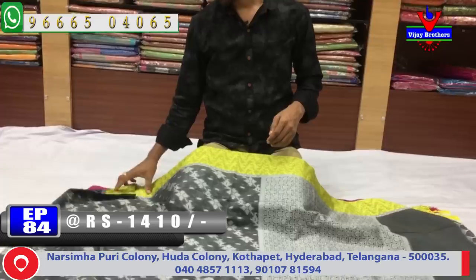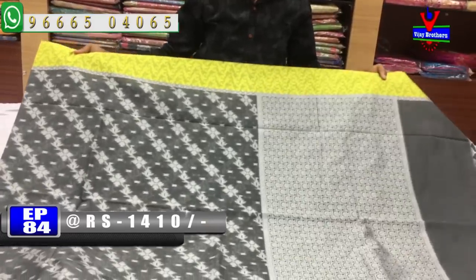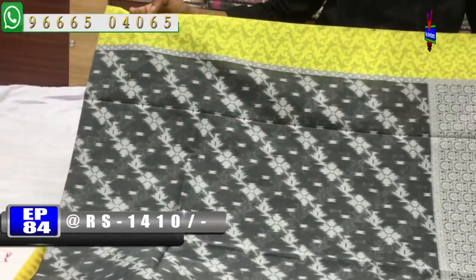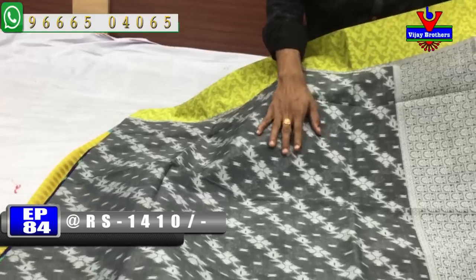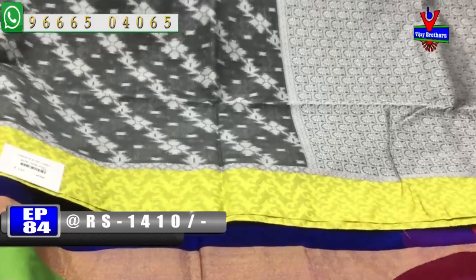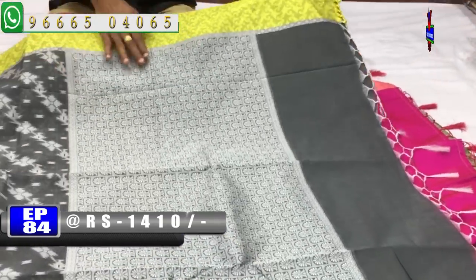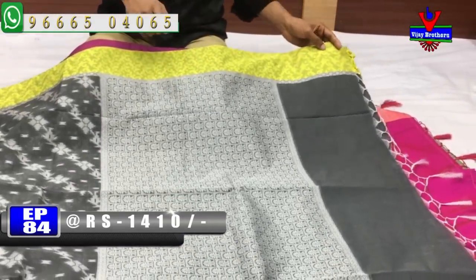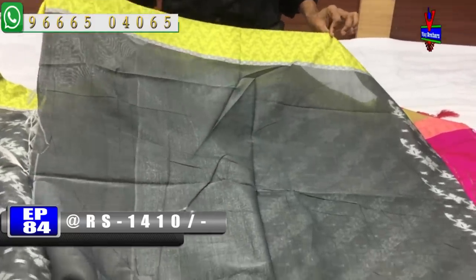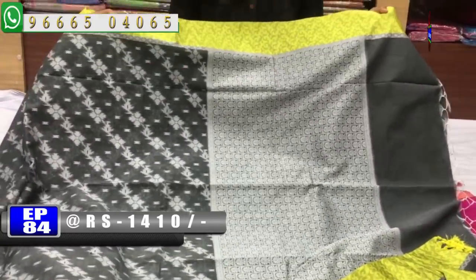We have a grey color combination with a mustard color combination. The color combination is a jacquard weaving style. The middle part has a cross design, and the second part is a yellow color combination. There is also a cream color combination in a small booty style. The blouse has a grey color combination, and two sides have a border. Available for 1410 rupees.